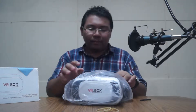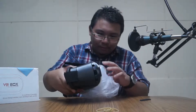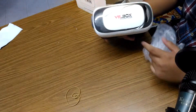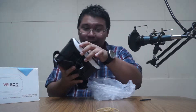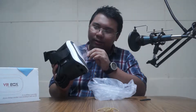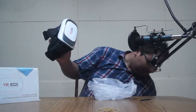Let's see the device — come on! It's a bit sticky. Oh, it says VR 3D Box, Visual Reality — but I think this is version 2. Let's write about this. Alright, let's try it out!